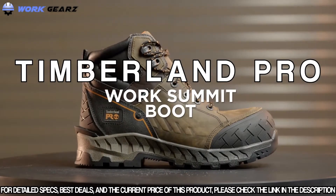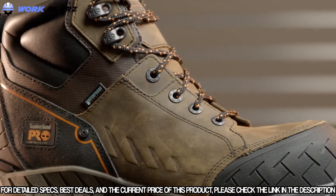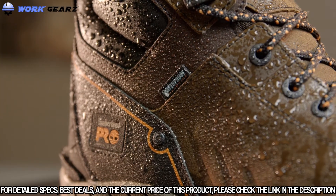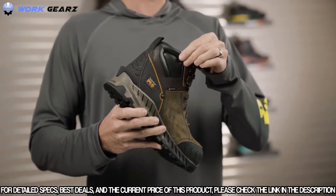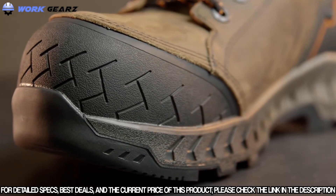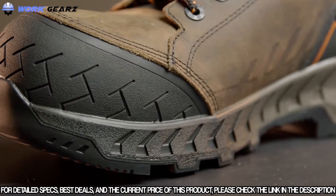The Timberland Pro Work Summit boot is specifically designed to keep you moving and performing at your best on the job site. It features premium waterproof leather and a waterproof membrane for dry feet, a padded top collar for additional comfort, and dual-purpose top hardware for lace customization. It also features a composite safety toe powered by carbon shield technology for lightweight protection.